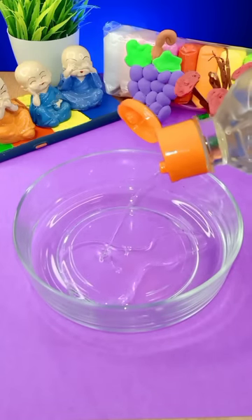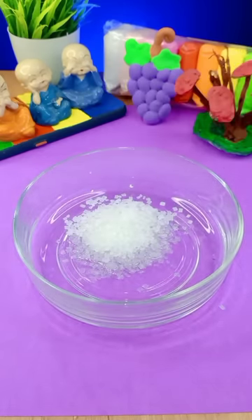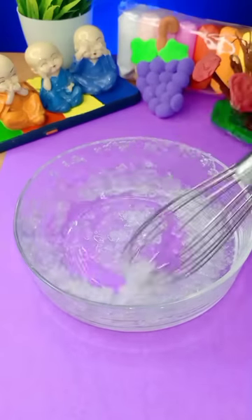Hi Shilakutees! We are going to use oil and sugar. We will use glue, borax, or activator.